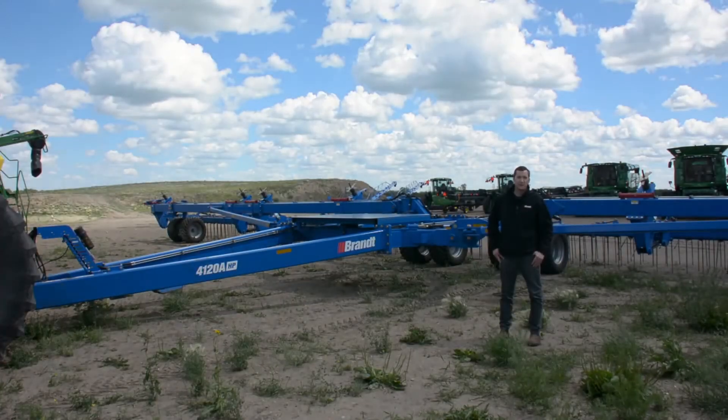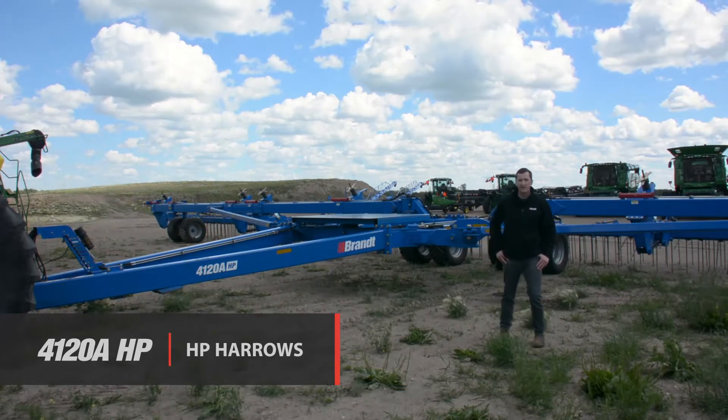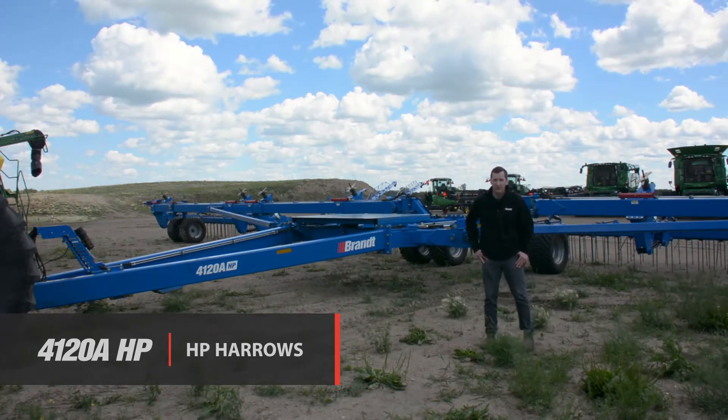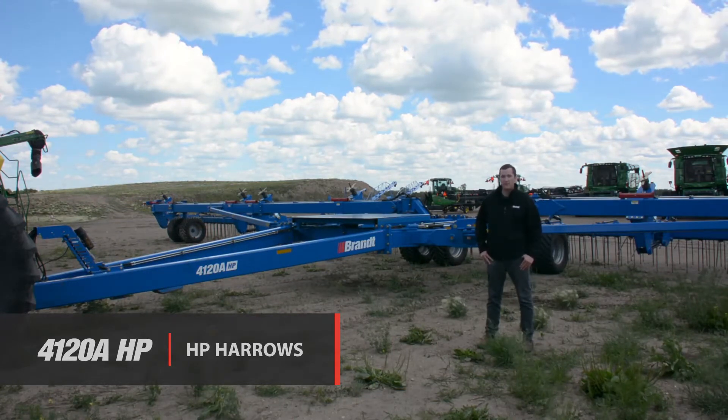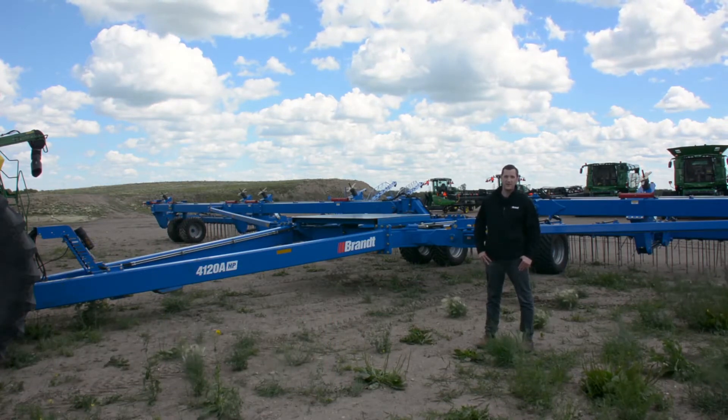Hello, welcome to a Brandt Agricultural Products walk-around video of our new HP Torsion Harrow product line. I'm standing in front of our 4120A HP Torsion Harrow. This is one of our first prototype units — it's already seen about 20,000 acres of field use, so quite a bit already this year.